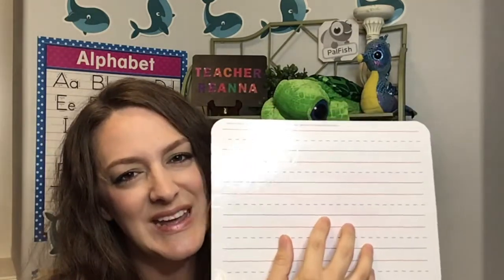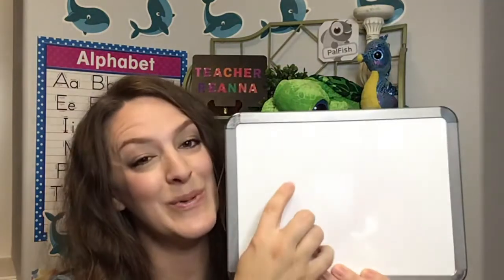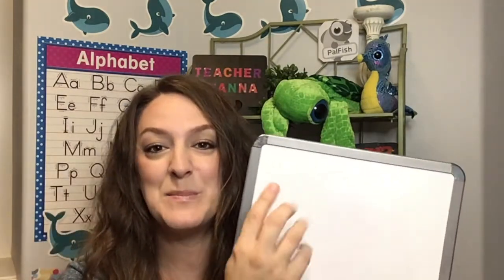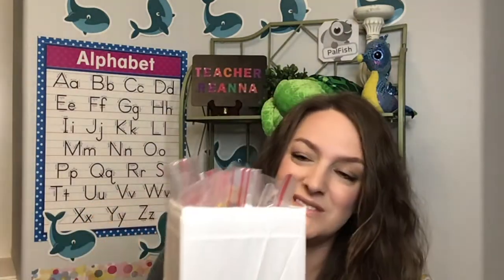Which brings me to my boards. I have this board that I use a lot just for writing things. I also use this dry erase board, which is also magnetic so I can stick magnets on here. Speaking of magnets, I also have my rewards right here — I already had this box, I just reused it. I don't use these a lot anymore, just sometimes.